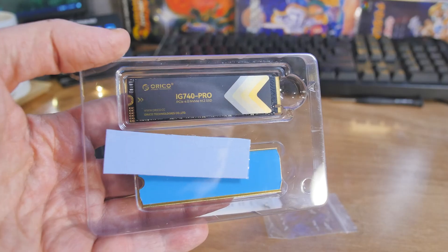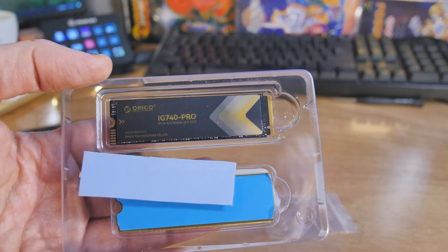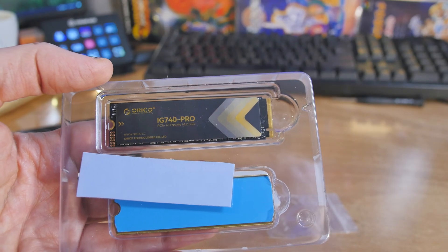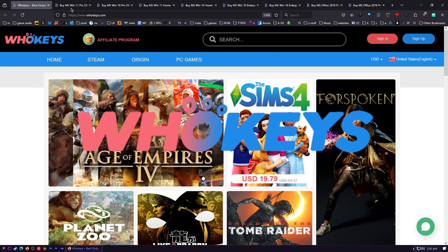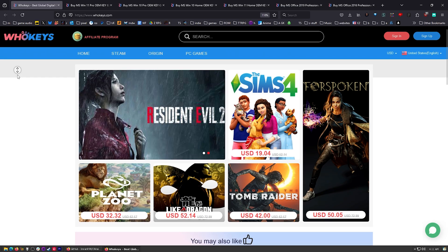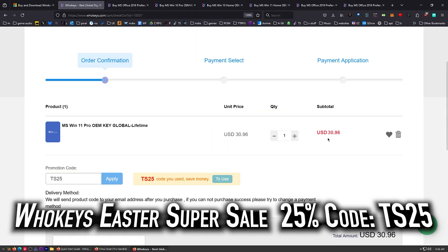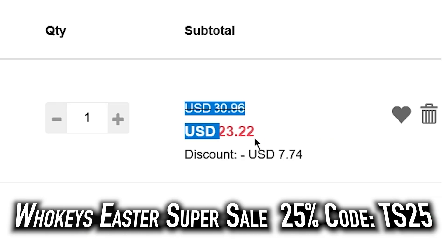They're calling this one industry grade, but it's the same exact NAND flash memory — this is TLC NAND flash memory. I always use OEM keys and grab them over at WhoKeys.com. This is the price you're going to pay for Windows 11 Pro if you get a retail key. Let's check those prices on WhoKeys.com — 30 dollars, but we can do better. Put in TS25, click apply — there we go, 23, 22 dollars.